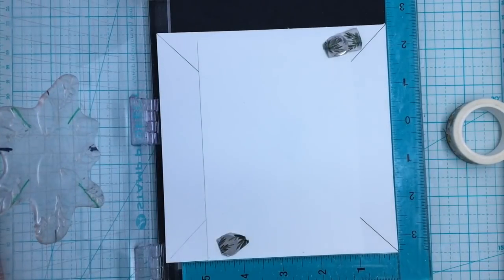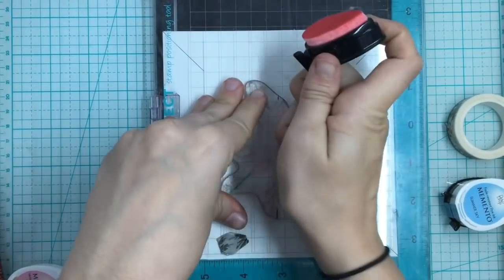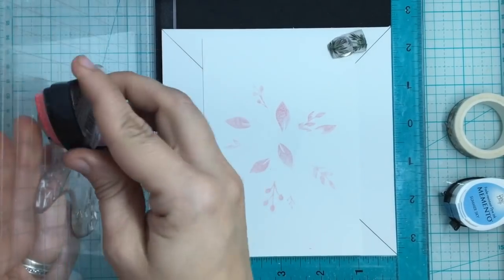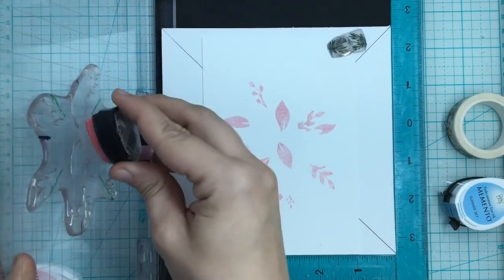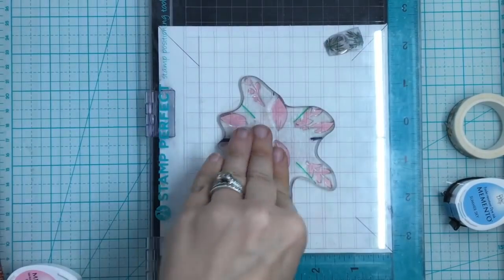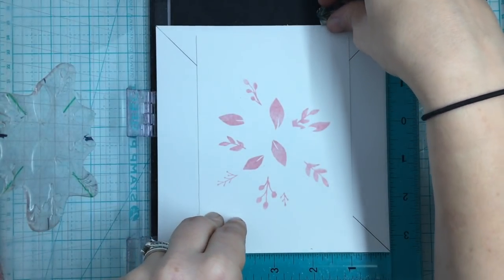I'm doing a very springy color scheme for this one, starting with Angel Pink as my first color. Since it's so light I'm going to do a second stamping of it. That's the nice thing about this wreath stamp set — you can use it for any holiday. Reefs happen all year round: you can make it Halloween, summery, springy — whatever colors fit your card. There's our first color. Now you're going to turn this counterclockwise one time.